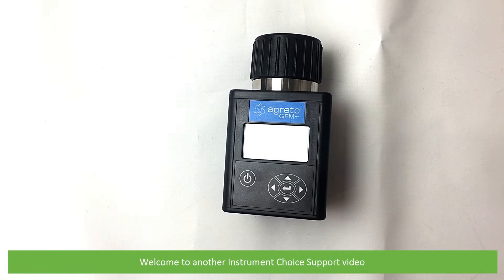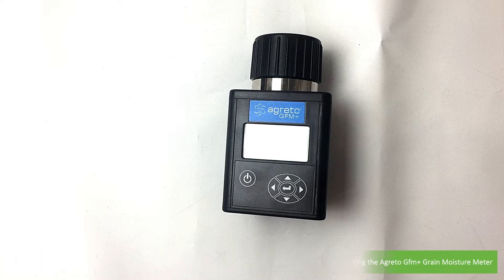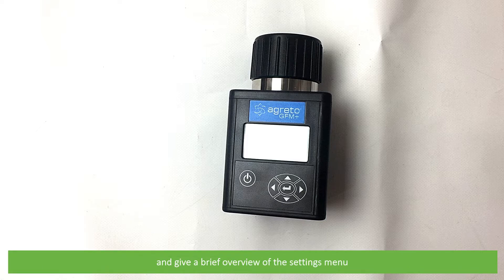Hi and welcome to another Instrument Choice support video. In this video an Instrument Choice scientist will demonstrate how to take a grain moisture measurement using the Egretto GFM Plus grain moisture meter and give a brief overview of the settings menu.